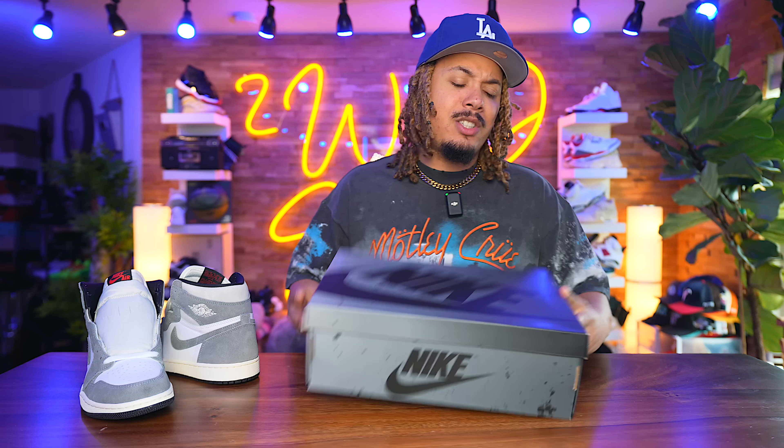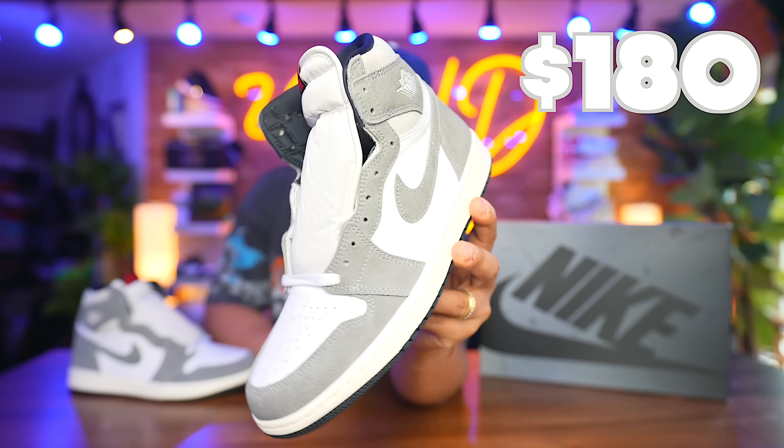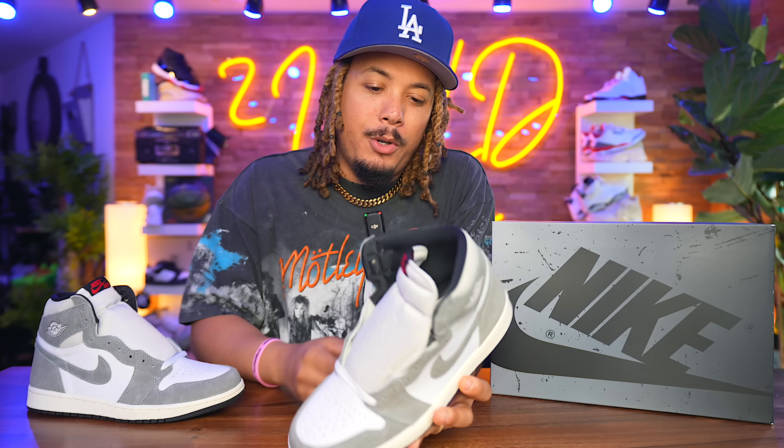We got them in full effect, man — the Jordan 1 Washed Heritage. These are set to release on June 10th for a retail price point of $180. Just look at it. Straight koala bear neck bone. I mean, the colors — koala bear backbone and all the above.